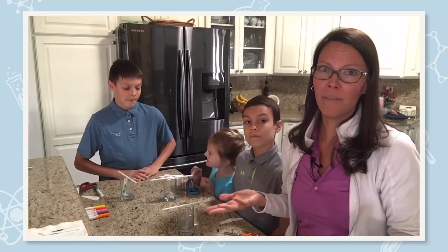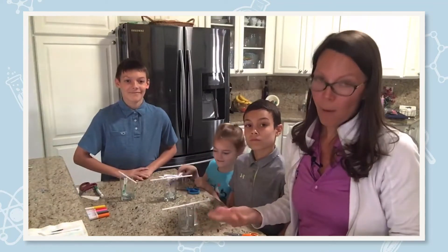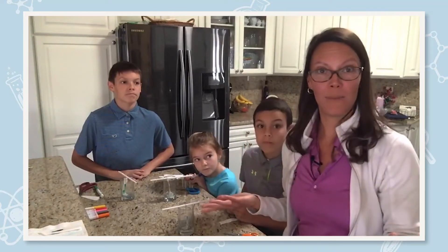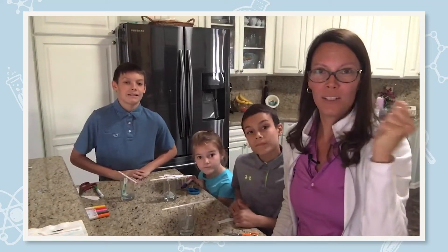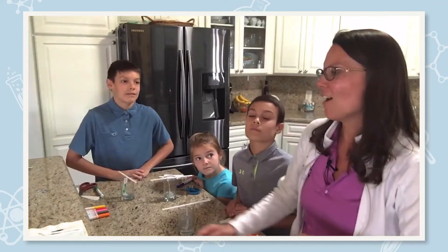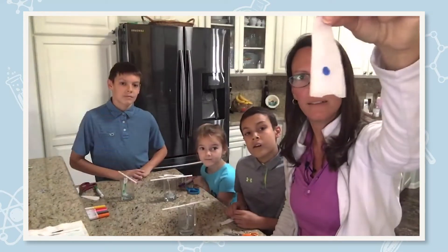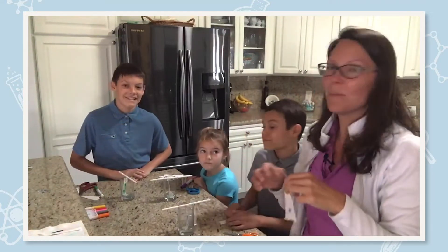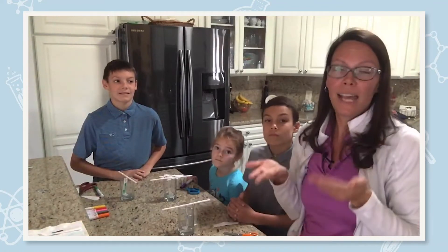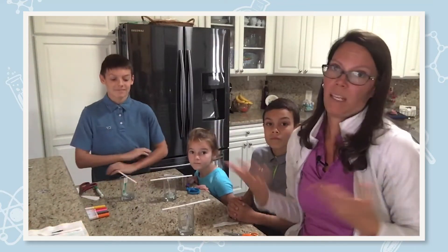Now, say you don't have washable markers at home — that's okay, because in science no experiment is ever wrong. When I was testing this out, I accidentally bought dry erase markers instead of wet erase. Dry erase markers — if you've tried to wipe the board with water, they don't come off, because they're dry erase and need physical force like an eraser. I put a dry erase marker on my filter paper and absolutely nothing happened, because the materials used in dry erase ink are hydrophobic — they don't like water, so the ink won't move.